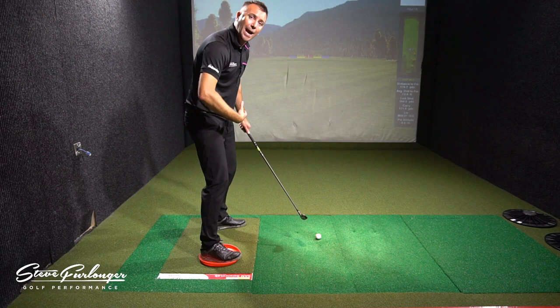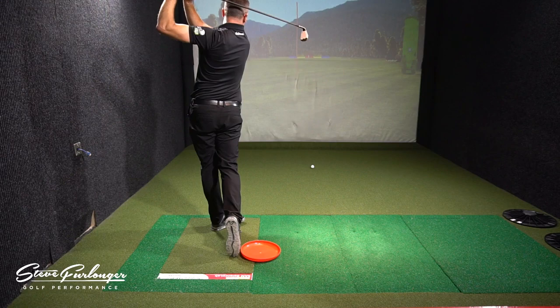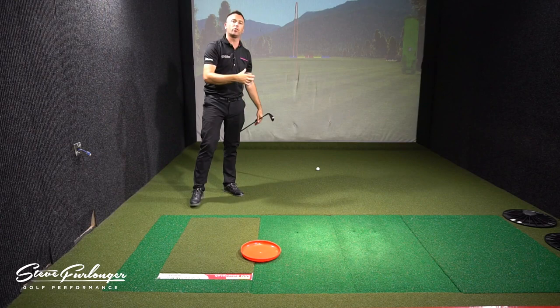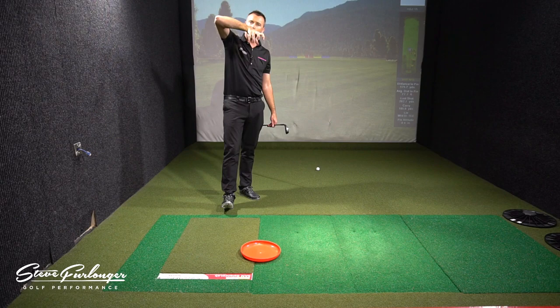Let me hit one for you. I'm also going to show you on the screen in slow motion the exact motion of my right foot, so the frisbee is allowing you to see how much I'm turning the ground under my foot.